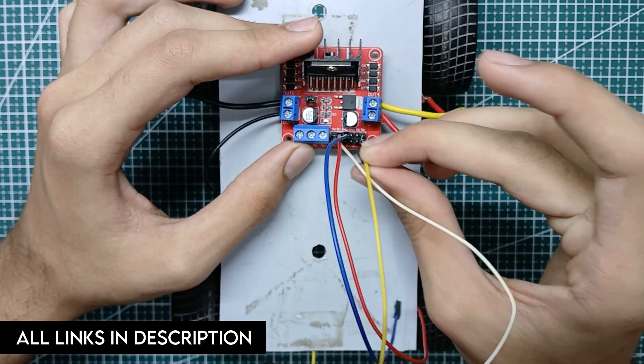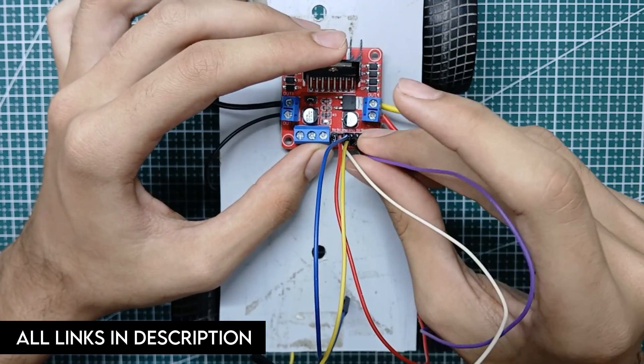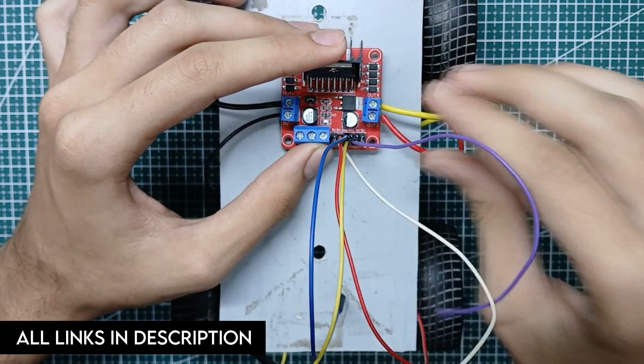The links to the circuit diagram of this project and also the components used in this project are given in the description.